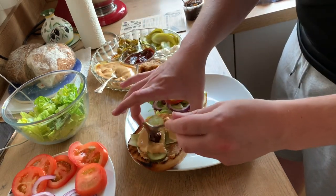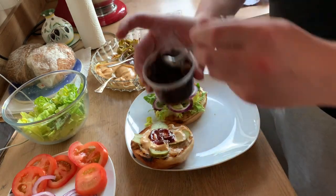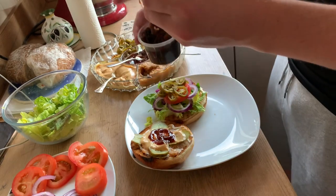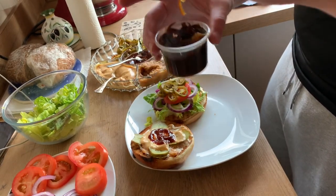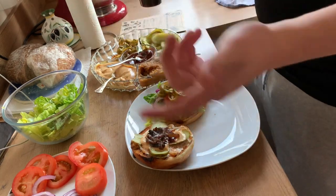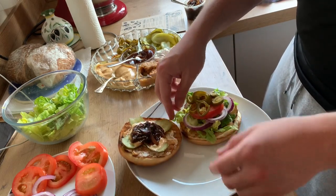The BBQ sauce is also made by us, same as the burger sauce — pretty much all the sauces are. Then we get these caramelised onions, which are beautiful. I normally microwave them for about 15 to 20 seconds because I like having a warm onion, though some people have them cold — it's completely up to you. That is how I would design my burger.